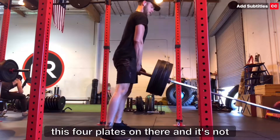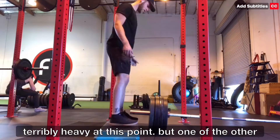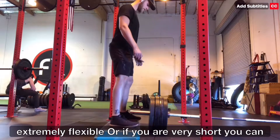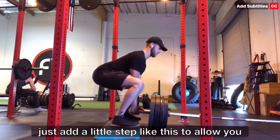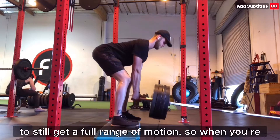This is four plates on there and it's not terribly heavy at this point. One of the other things I really like about it is that if you're extremely flexible or if you are very short, you can just add a little step like this to allow you to still get a full range of motion.